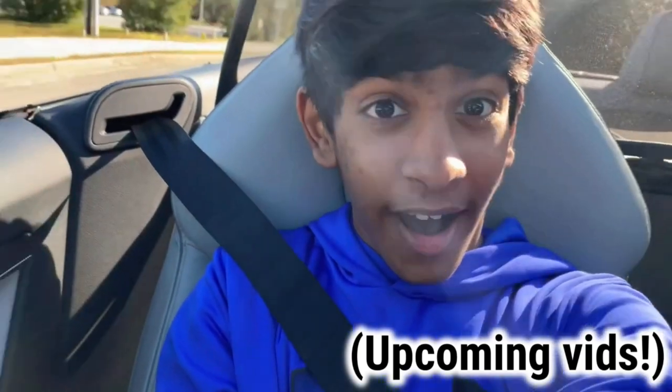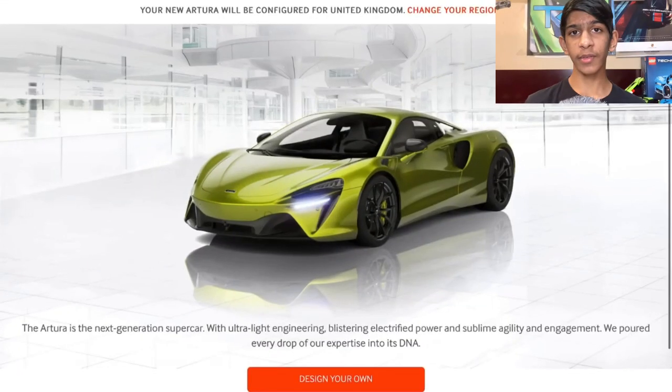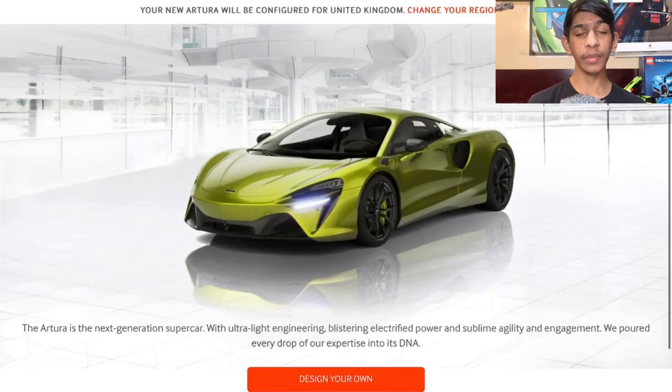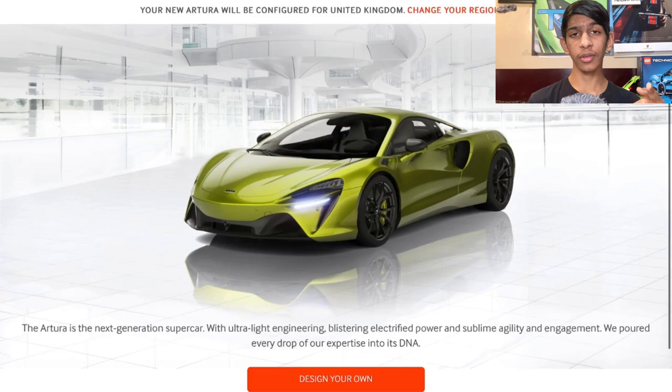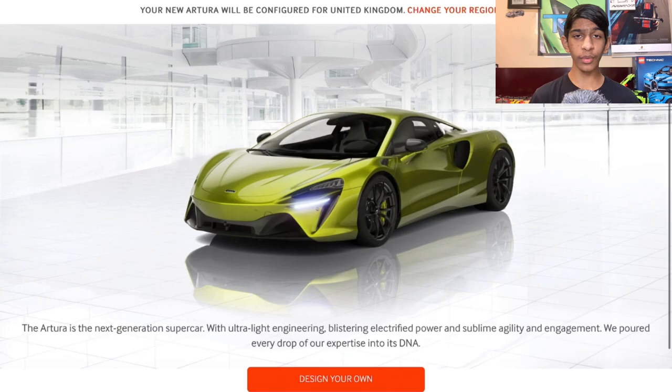If you haven't already, please subscribe below to help me reach my goal of 1000 subscribers in 2021 — it would really help my channel out a lot. We have a ton of car content coming up including supercar vlogs, so if you're a car fan like me you're gonna like this channel. We've arrived at the McLaren Artura configurator website — again, click the first link in the description to go directly there.